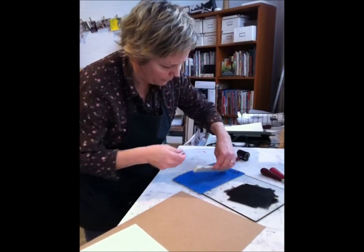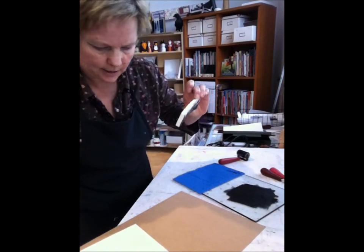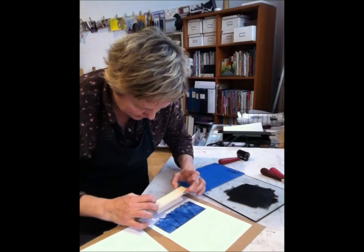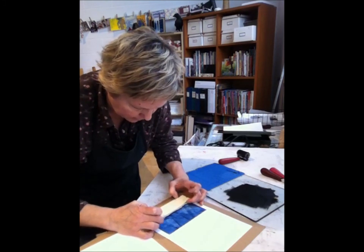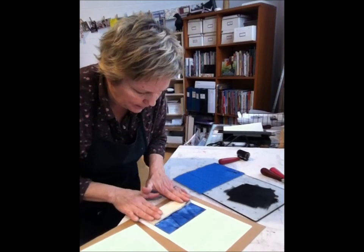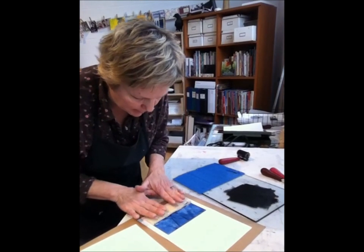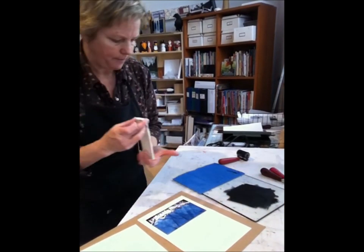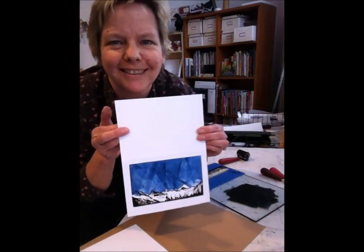This is just another application of the black, and I'll do this over and over — this is how I print all my cards. Ink the block, get a card, pull it down on the ink, line it up on the paper so it looks square, press in the back very gently so I don't move the block and smudge the image, then pull it off quickly. And there's the second card in the series.